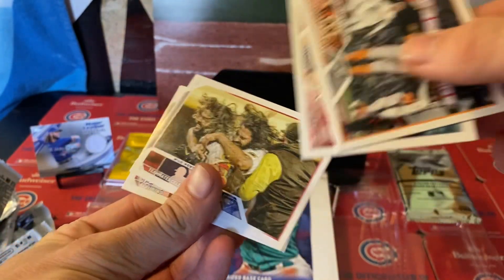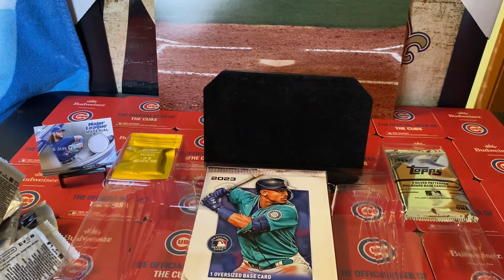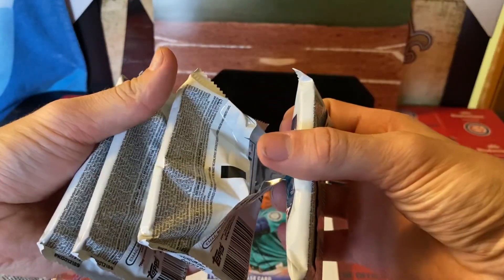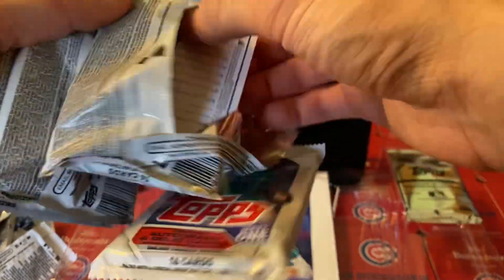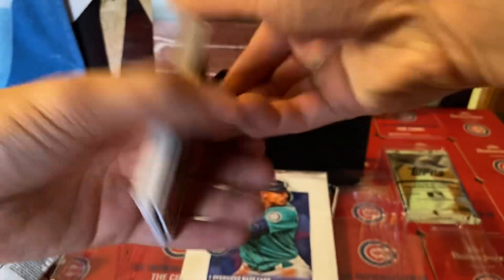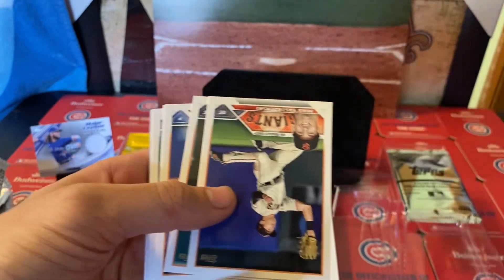And then we got Ronald Acuña Jr. — we got Mr. AJ and more base on base. Four more packs and it's sticking to the table. This pack already opened — I swear it already ripped open for us. So I guess what are we getting, Topps, since you're deciding? We're getting some base and some rookies it says.